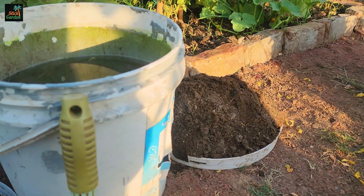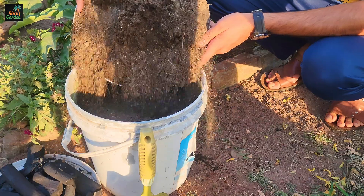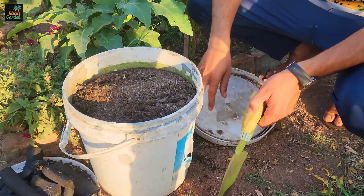To prepare biochar liquid fertilizer, mix two kilograms of compost or fully decomposed manure in a five-gallon bucket filled with 15 liters of water.